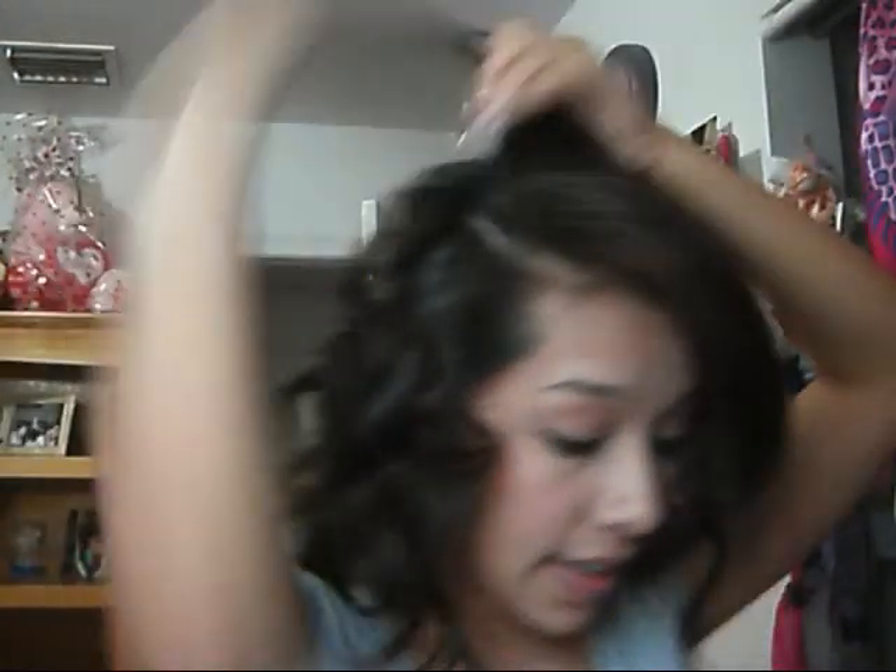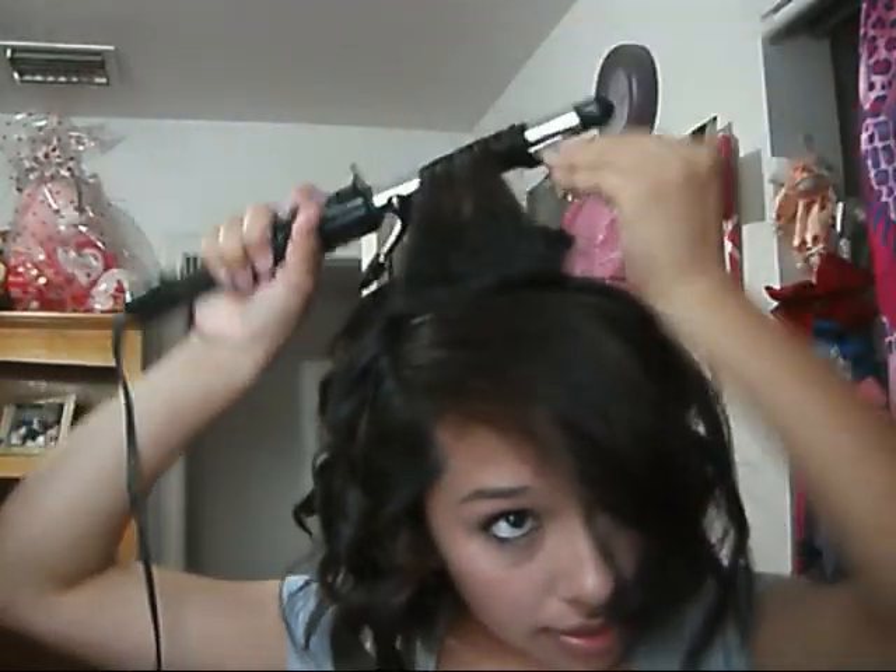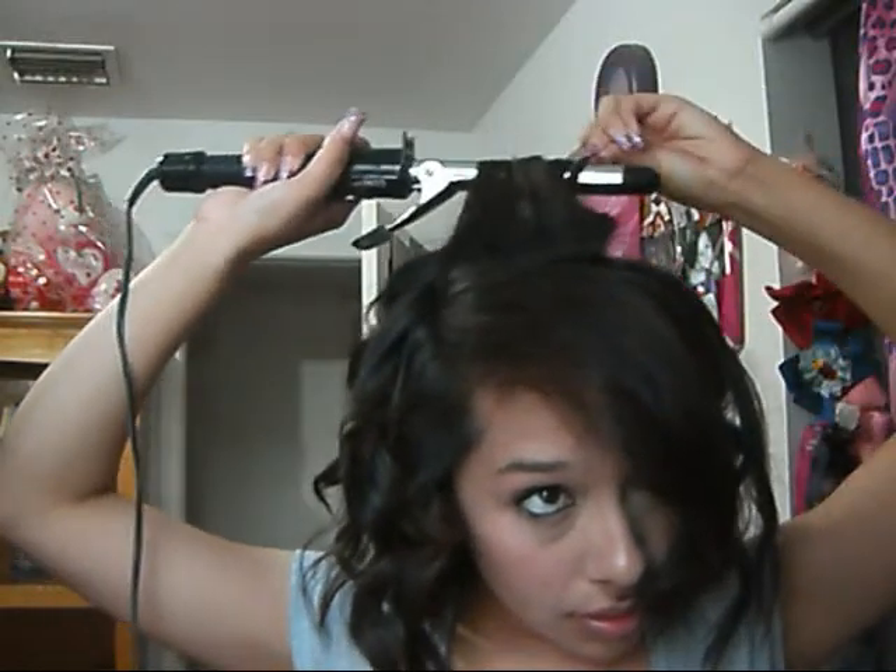For the top part, you just have to make sure that the ends are curled, and that's it. Just curl the ends. You're going to tease the top part of the crown — that's why we were only going to spray it, just to make sure that the teasing stays.